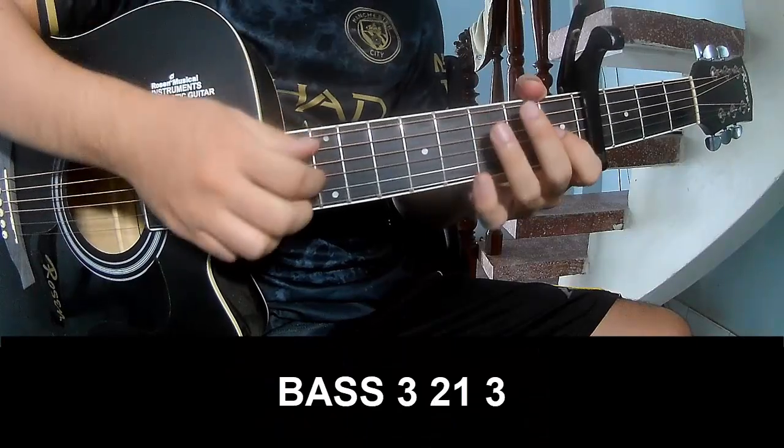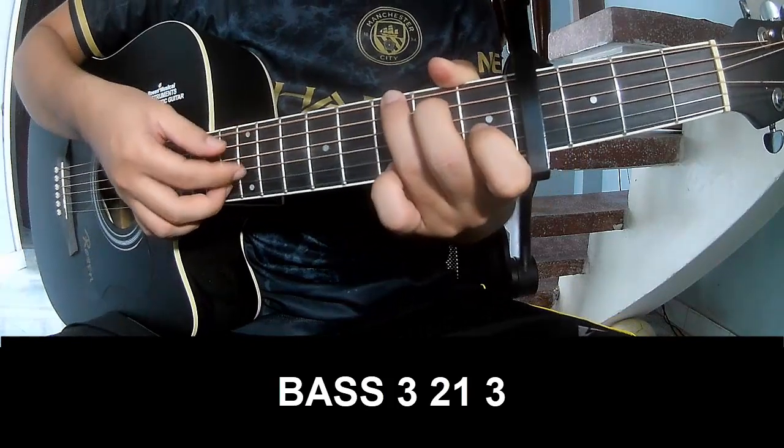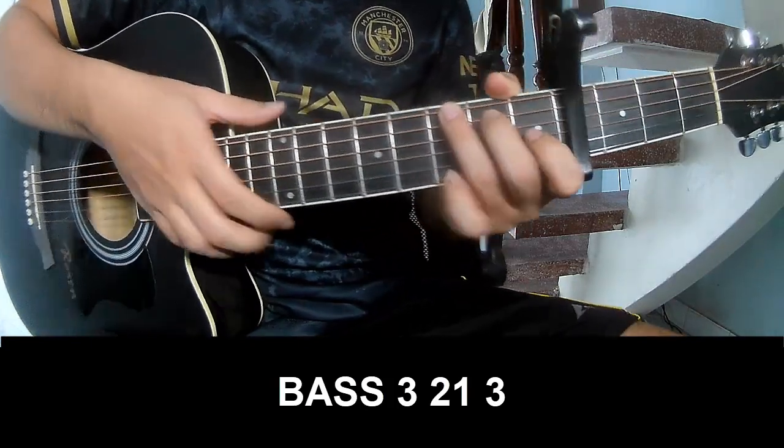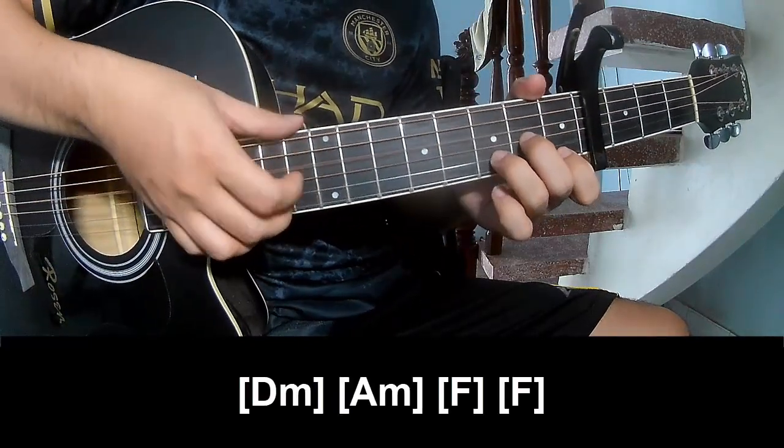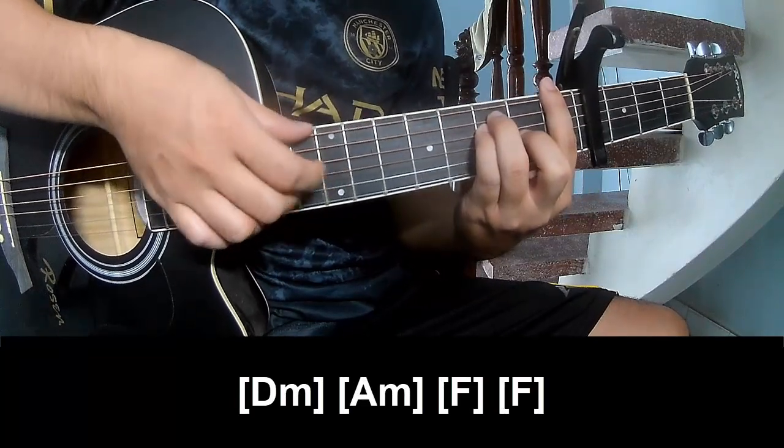For the first pattern, try to play A3213, A3213. And to play long: Em, AM, F, and F.